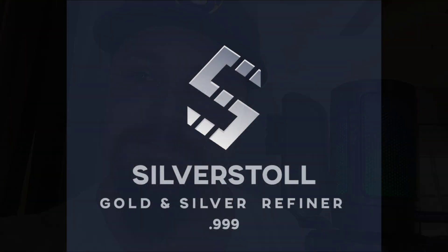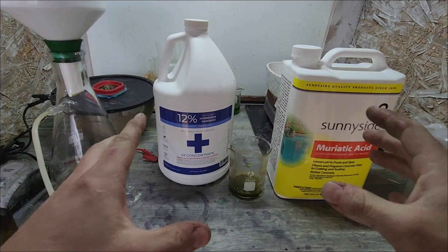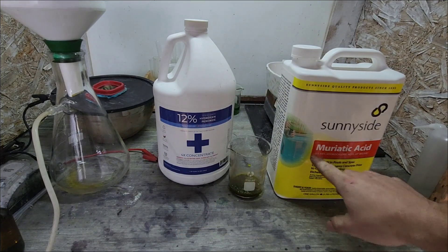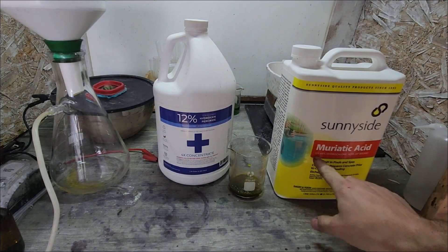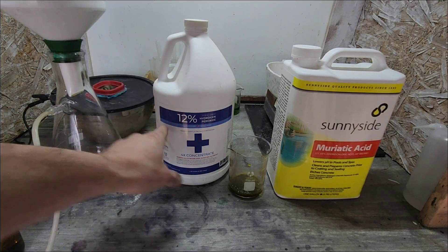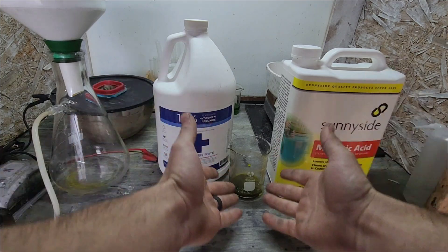Dissolving gold with hydrogen peroxide. For this project, all we're going to need is some hydrochloric acid or muriatic acid — the same thing. We've got 31%, and hydrogen peroxide, 12%, and of course, gold.